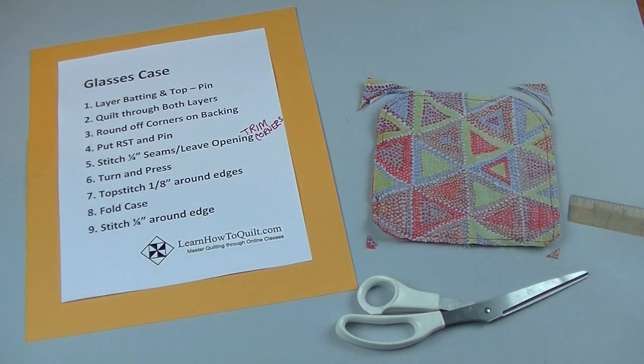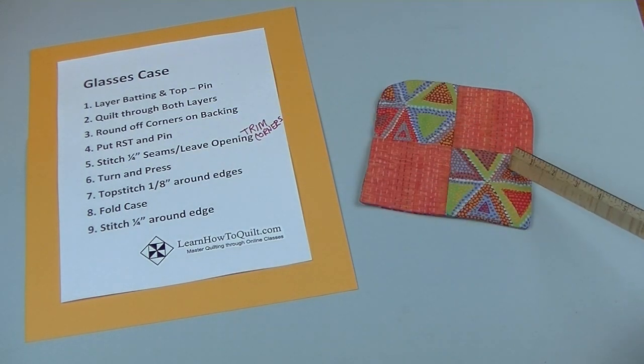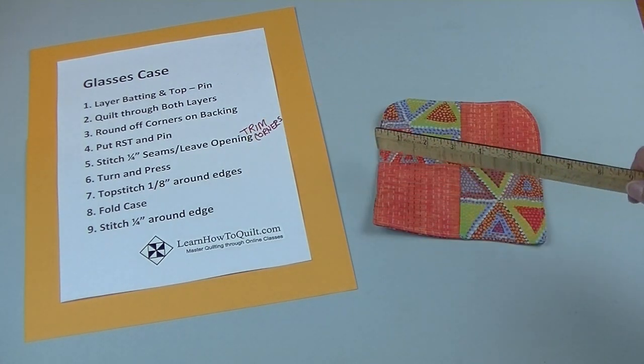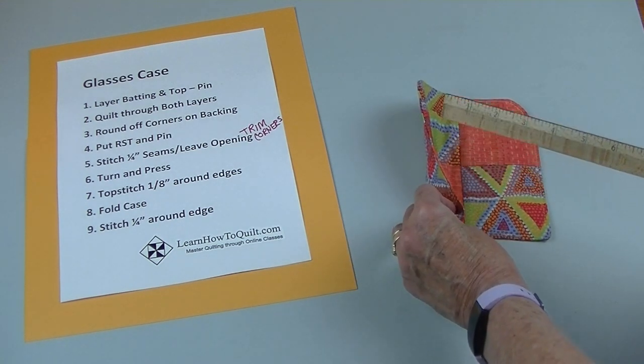Leave about 2 or 3 inches for the opening. Then you'll need to trim all four corners. Turn your project right side out and press. Make sure that you've pressed down the opening, then topstitch an eighth of an inch all the way around to ensure that you caught that opening.